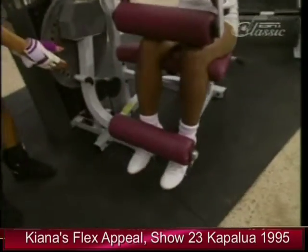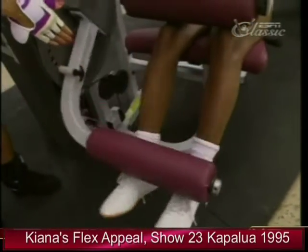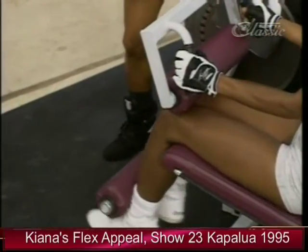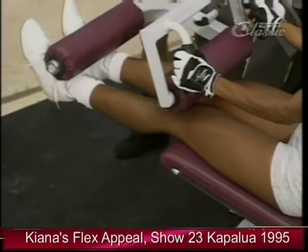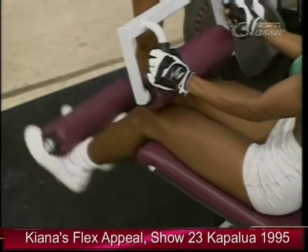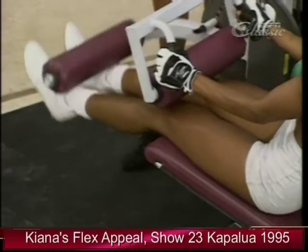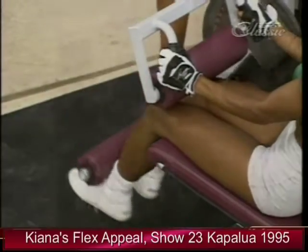She's using a complete range of motion. This machine is excellent because you can actually adjust it to start at different positions according to your flexibility. She's going down nice and slow, flexing on the way up, exhaling as she extends the foot. How many is that? About 10.